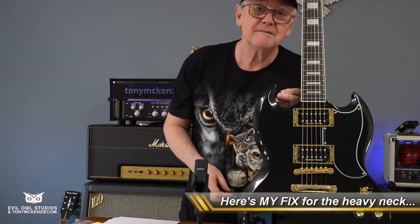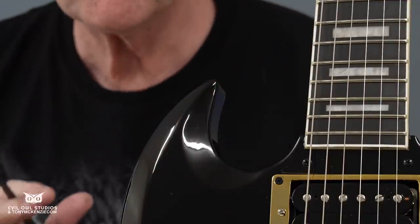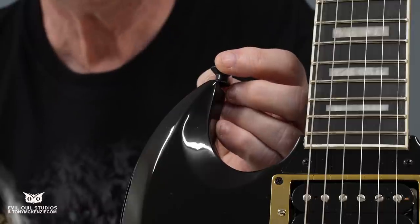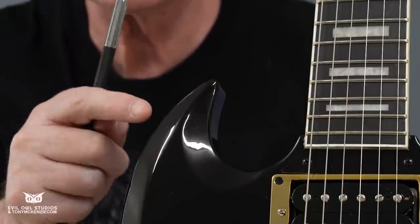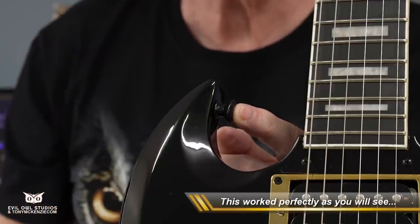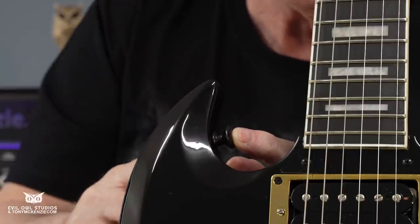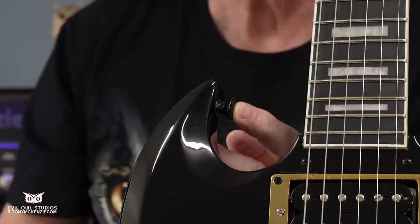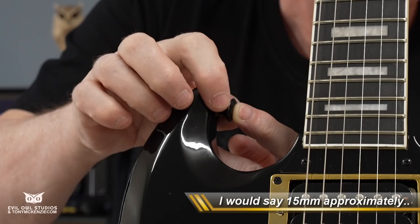Mine's going to go down here — we'll go in close and I'll show you how I do it. It's not rocket science but it'll probably save the day if you've got a neck-heavy SG, and there aren't many that aren't. This is the sort of place you're going to put it. You can't go too far because the further out the screw will come through the top, and the further in, the less effect it will have. So you want it about 13 to 15 millimeters in from the top edge.